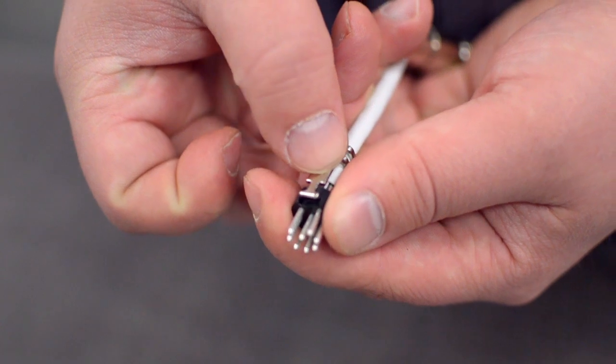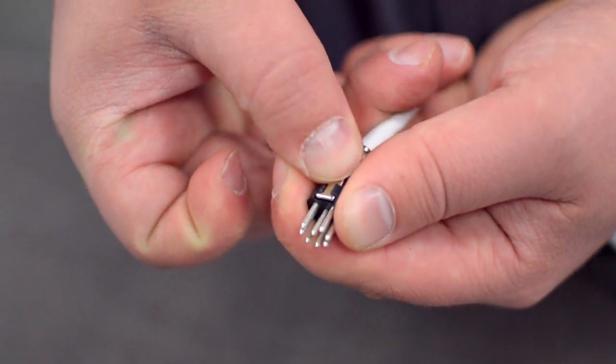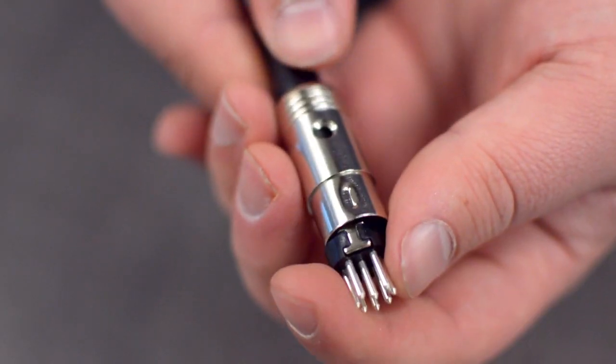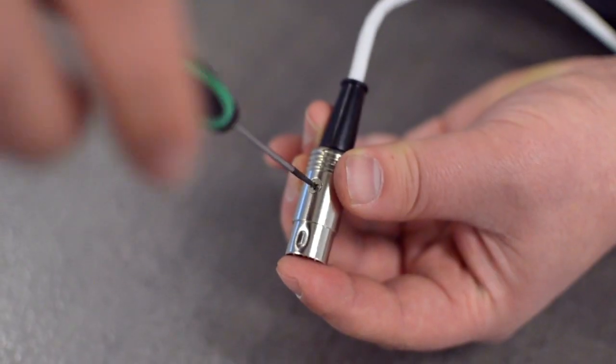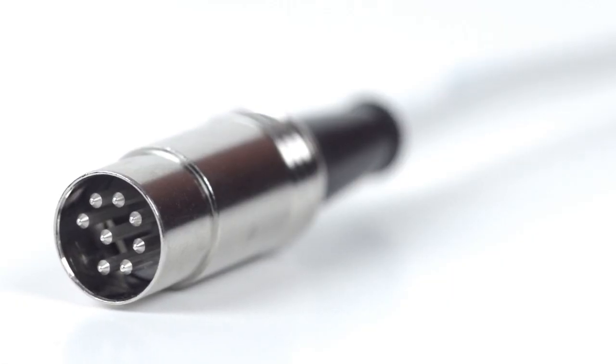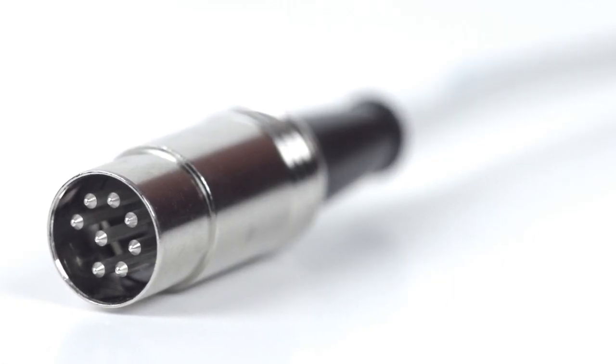After soldering, snap in the metal tab to attach the strain relief. Squeeze the strain relief tab onto the cable jacket and slide up the boot. Then, screw the connector together. Congratulations, you have successfully installed the 8-pin DIN male solder connector. For all of your cable and connector needs, choose ShowMeCables.